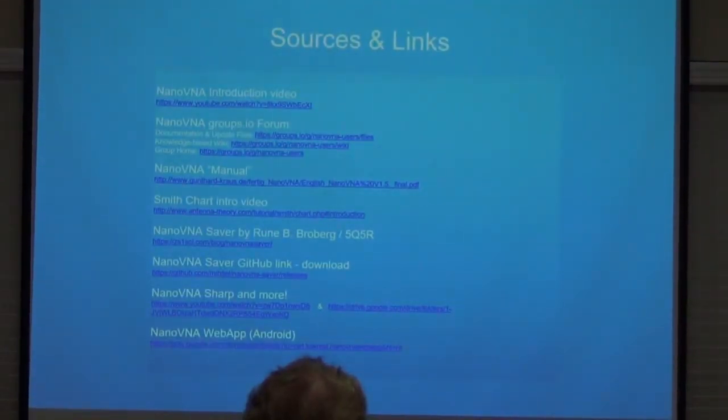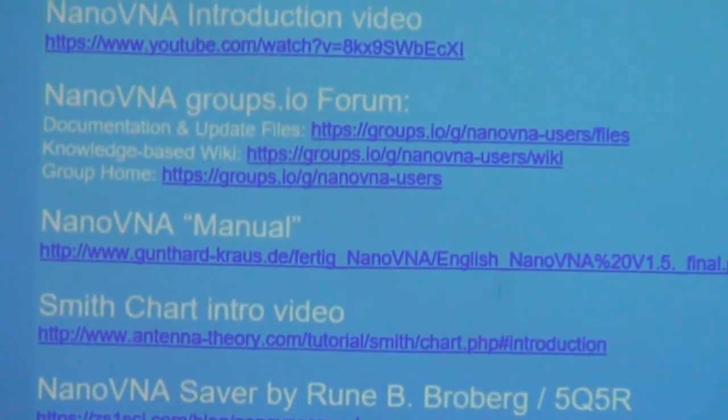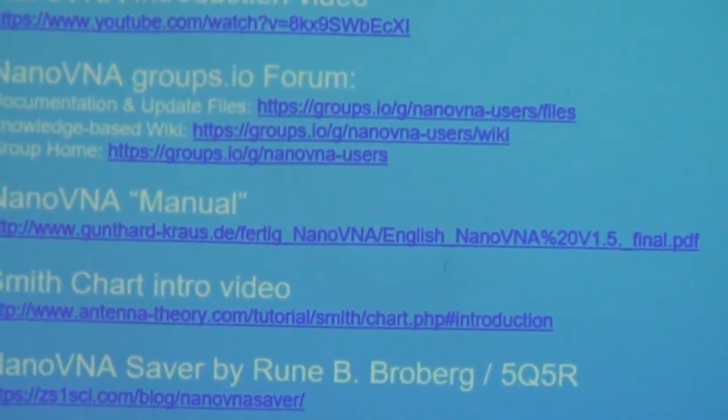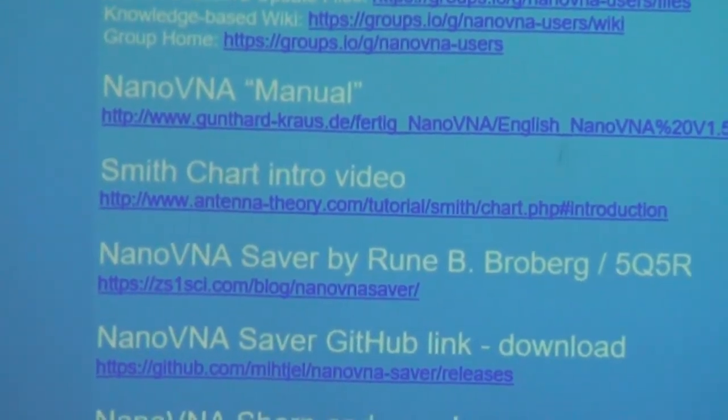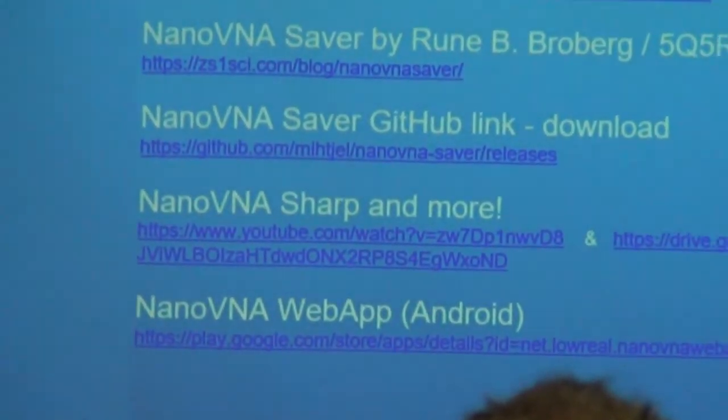Here are the sources and links — this is probably the most useful part. That's the Groups.io forum with the users section, detailed files, a wiki, and the group home page I showed earlier. This is a good introduction video — I've probably looked at about 200 videos in the last three months, and that's probably the cleanest one I've seen. If you've got to pick one, which would give you the most information in some concise form? That's a good starting point. There's also the NanoVNA Saver software by Rune and the Android app.